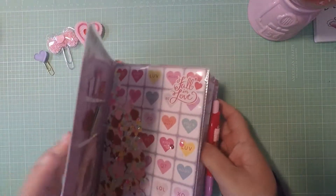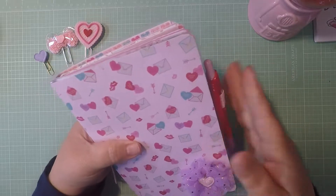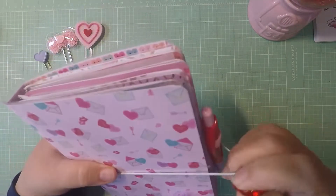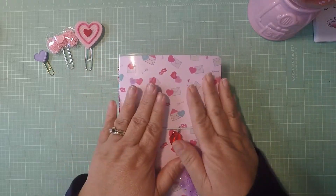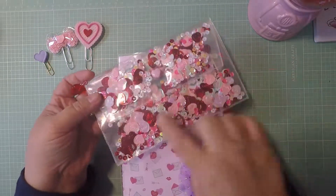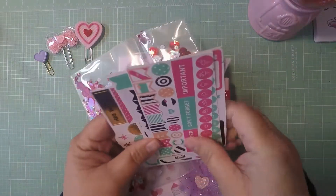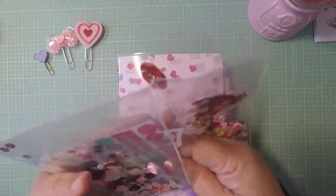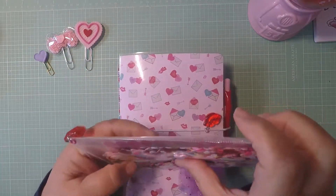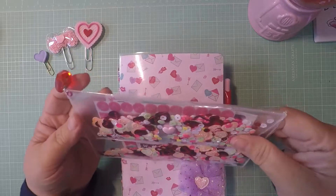I was going to add some pom-poms, but I decided to keep it simple. Whoever buys it can request pom-poms and I can add them. The TN is also going to come with this little pouch I made with Hobby Lobby sequins — I added more to it, and inside I put some planner stickers. I used a heart snap instead of a bow, which I thought was a cute difference.